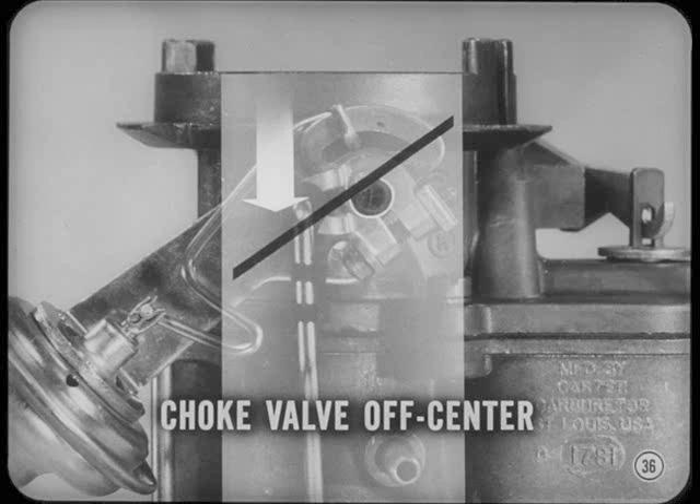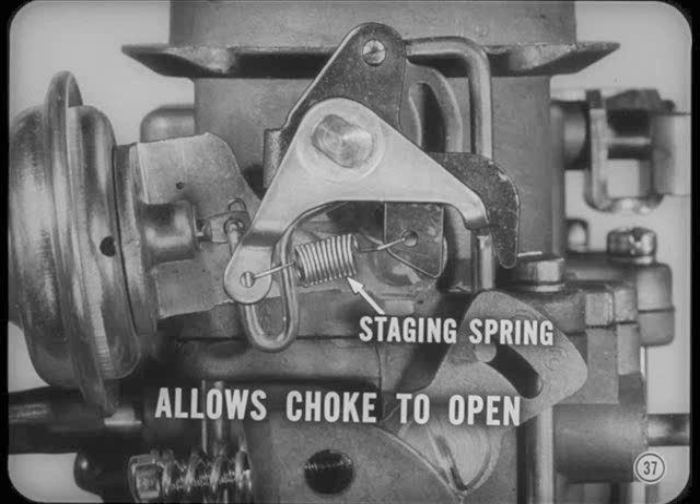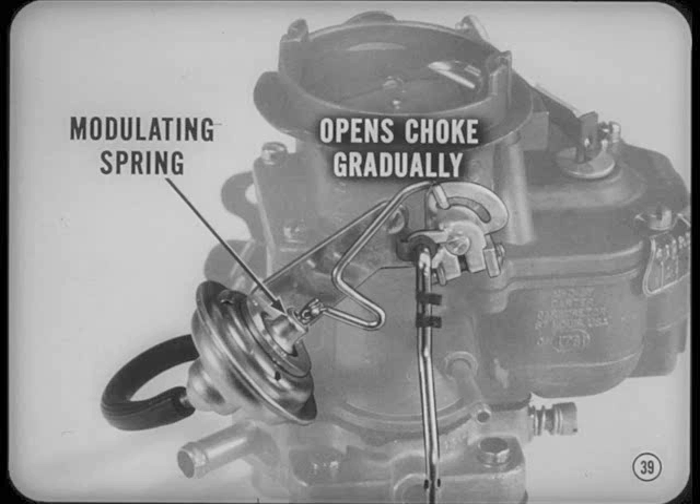You'll notice that the choke valve is mounted off-center so that intake air can push on the wide section to help open the choke. Some models have a choke staging spring which allows the choke valve to open partway when the engine is cranking. This allows the engine to breathe and helps cold starting, especially at zero or below when the thermostatic coil has closed the choke valve tightly. And that about closes the choke on our story until someone turns the record.